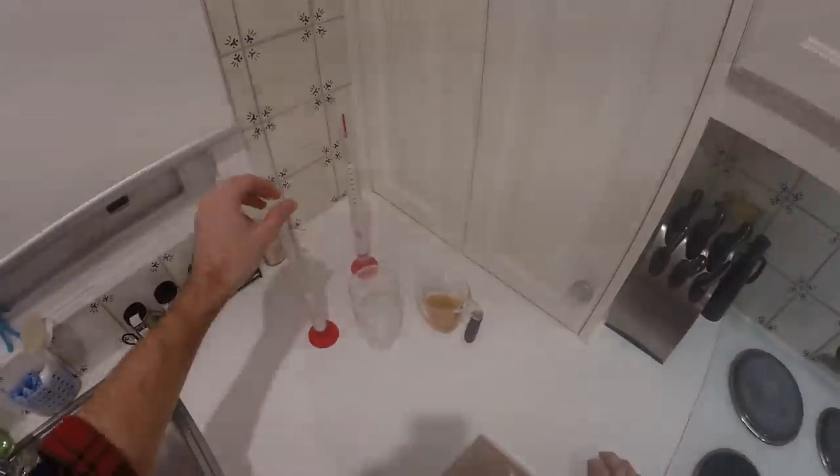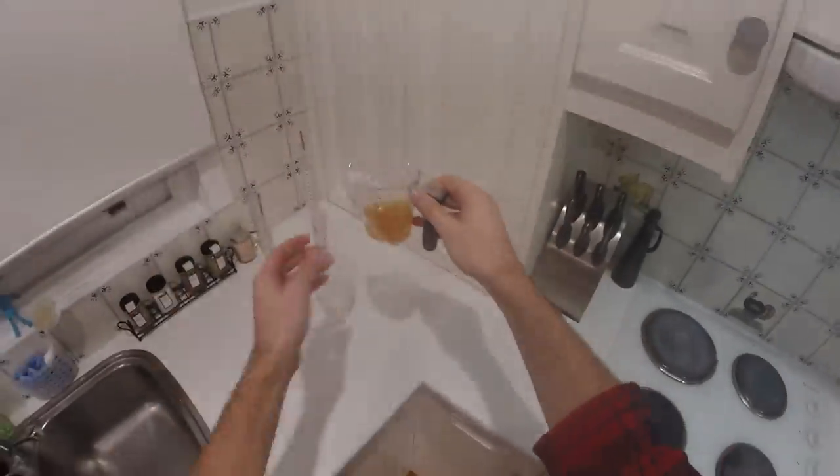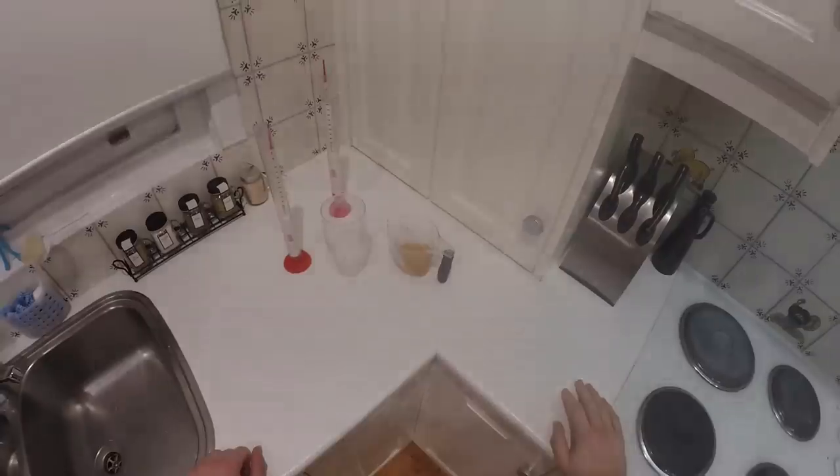There are a couple of traps to be aware of. You can get false readings. If the temperature of the stuff you're measuring is extremely high or extremely low, it could give a false reading either way. It should be about 20 degrees.